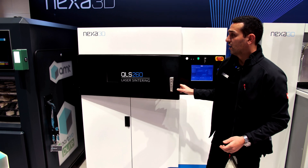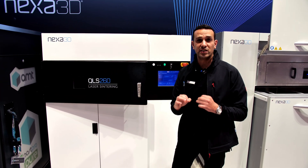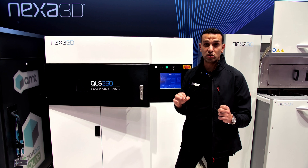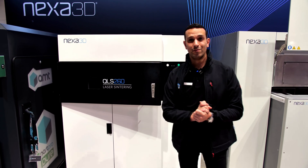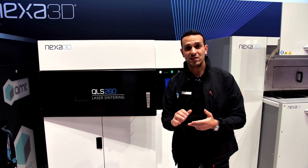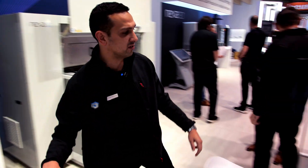Finally, Nexa 3D released two amazing new materials that are processable on this platform: TPC and Cold Metal Fusion. I'll show you what's special about them.